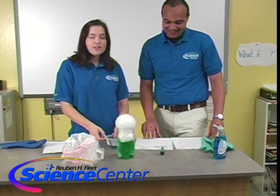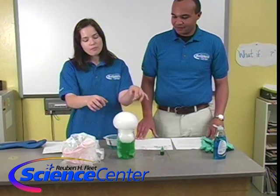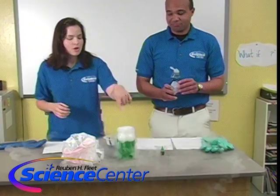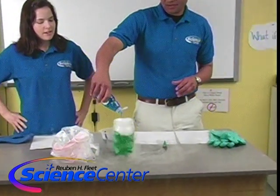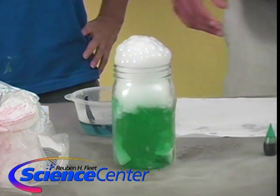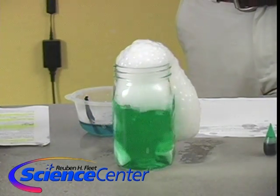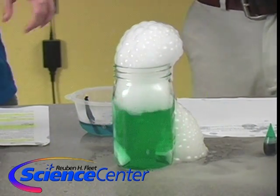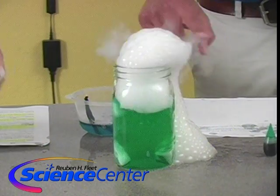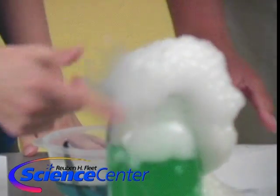One way that you could change up this experiment is instead of drawing the cloth across the top, you could just drop some soap right into the jar and see what happens. It's making all these little bubbles. And watch what happens when you break them — you can see that carbon dioxide and water vapor fog coming right out of those bubbles.